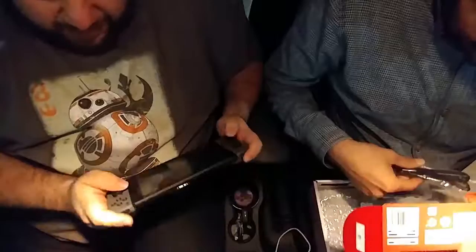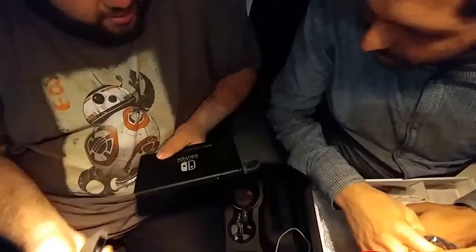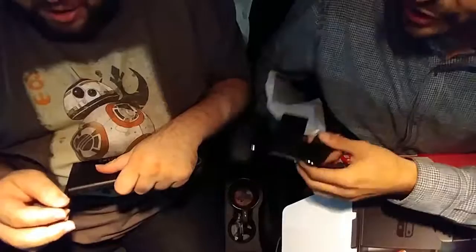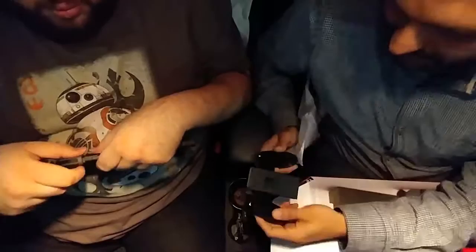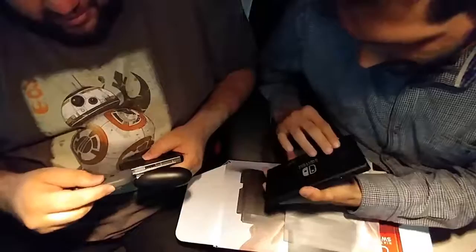There's the Joy-Con handle. These are the release buttons on the back — you can't push it out until you press this button. Keep the Joy-Cons with you. With the grip, which I prefer — I think this is going to be my preferred method of actually playing, to be honest, because it's just easier. Definitely much better with the grip. I think that's why they created the grip in the first place.